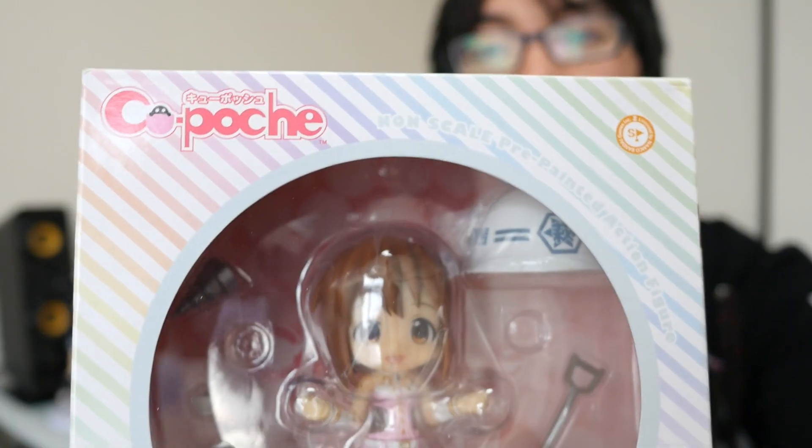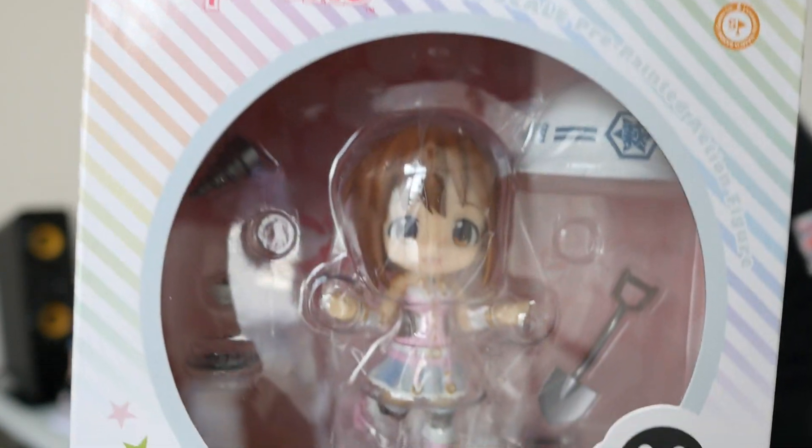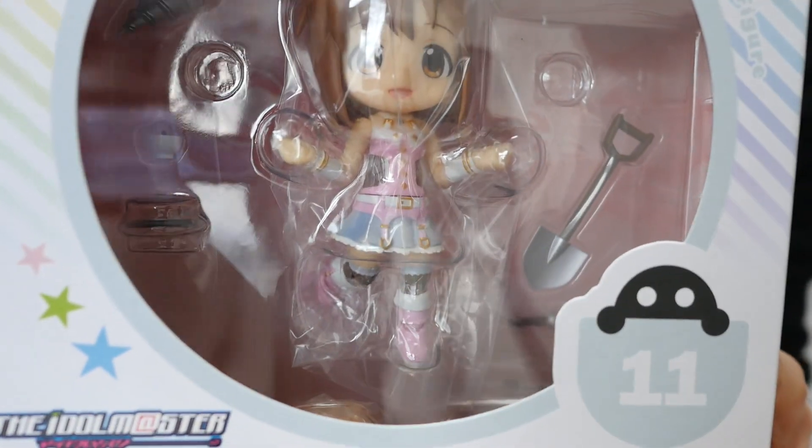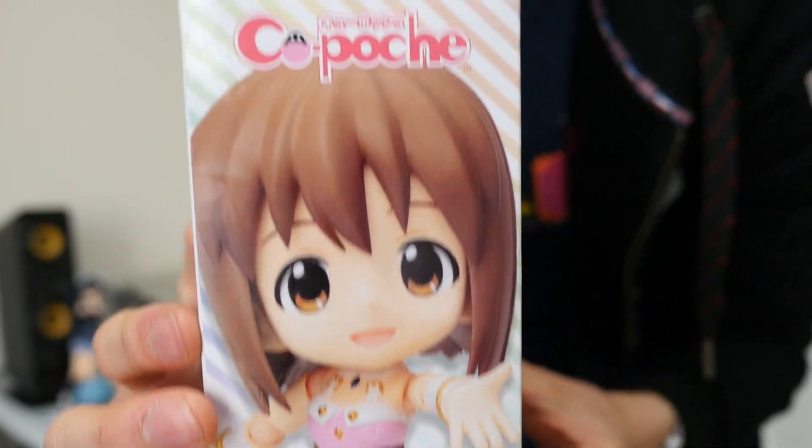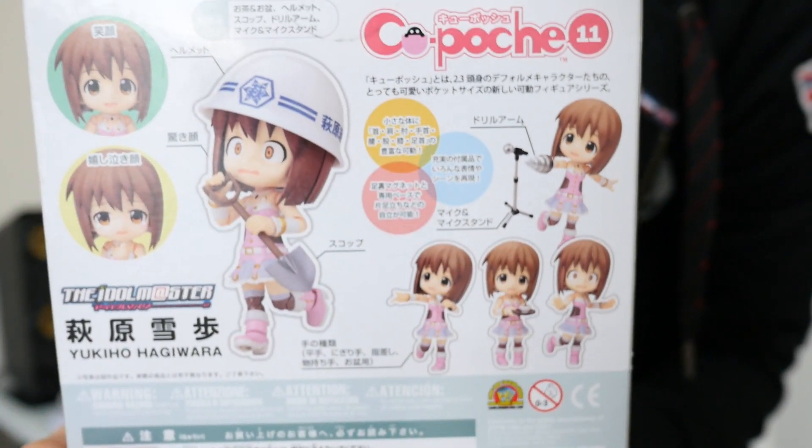Let's start with the Idol Master one, Yukiho Hagiwara, and go ahead and unbox her. I'm just going to put Kirino over there for a moment. It says QPosh here on the front of the box, and you can see what she looks like when she's still inside the packaging, and her name there — Yukiho Hagiwara.